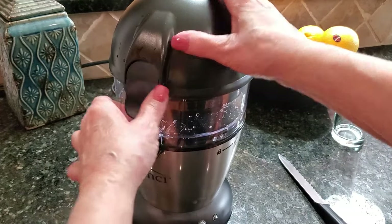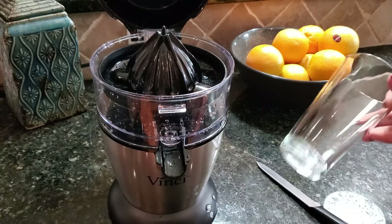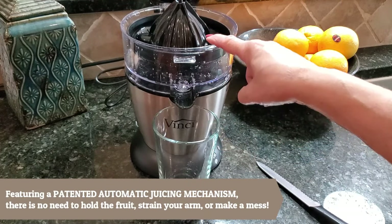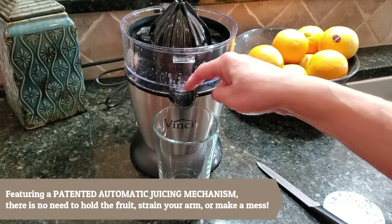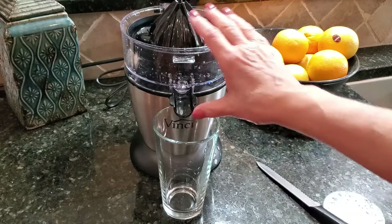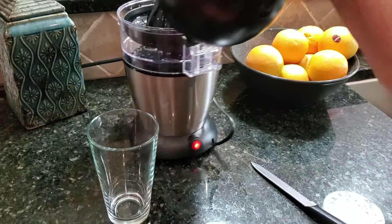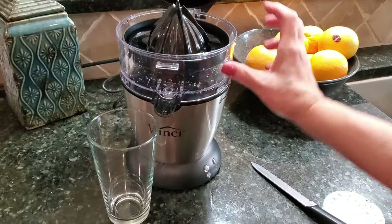That piece is called a pulp filter — I just looked it up in the manual. Now all you have to do is get your glass ready. You want a glass that fits underneath this lip here, because when you're squeezing the juice this dispenser spout stays in the up position, and when you're ready to pour you just pop it down and the juice comes flowing out. There's a little switch in the back — make sure that's on and you'll see a blue light flashing, which means you're ready to go.